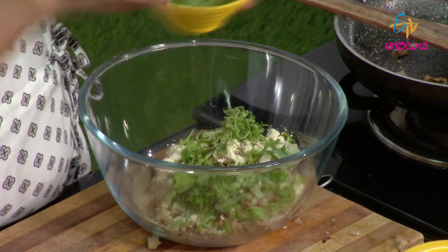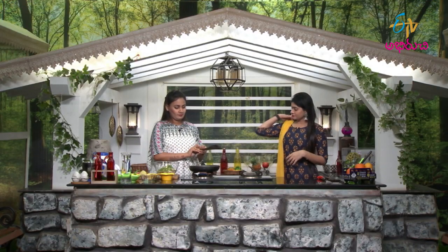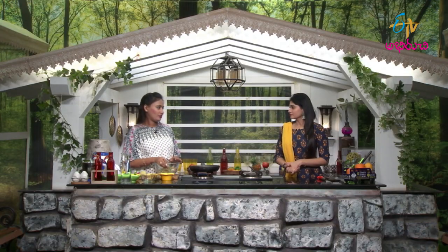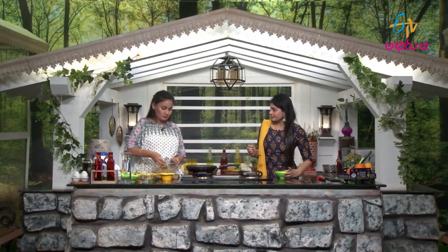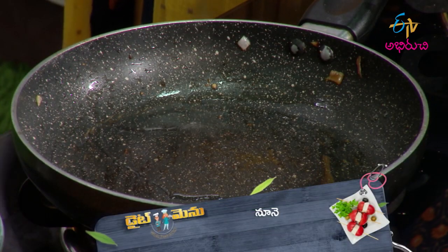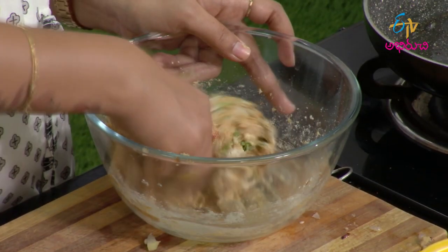I will use it a little bit. You can heat it in the pan. I will put it in the pan. It will need a little oil. I will add it a little bit and then fry it.